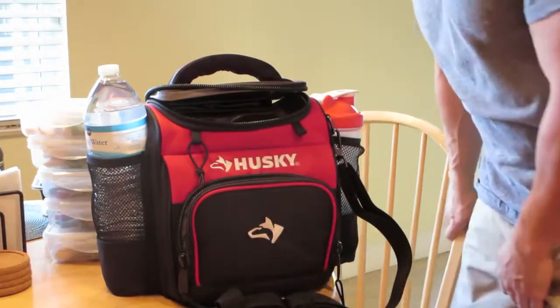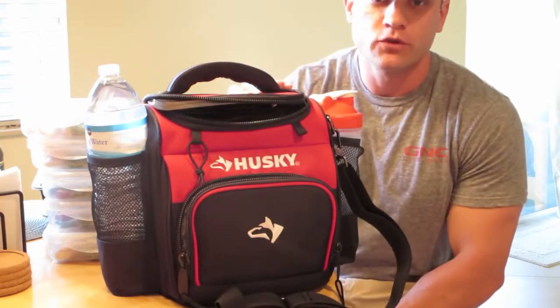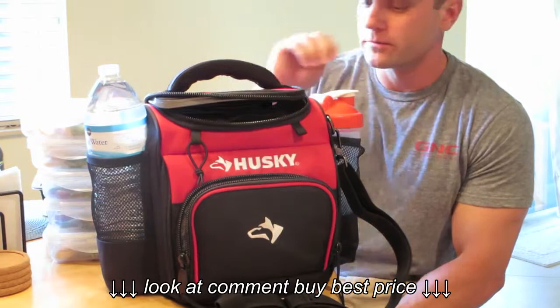Alright YouTube, the thing I want to talk about today is lunch boxes. If you're someone who's into fitness and working out, you know the importance of meal preparation and bringing your stuff with you.